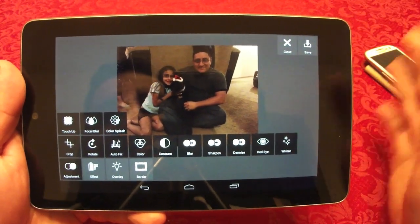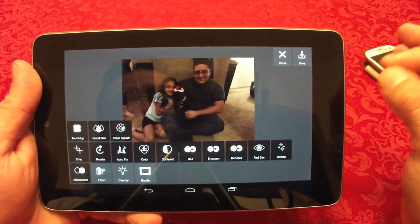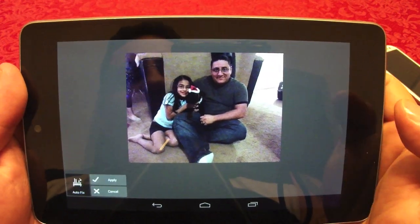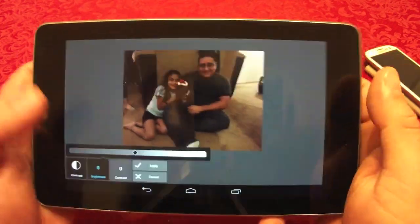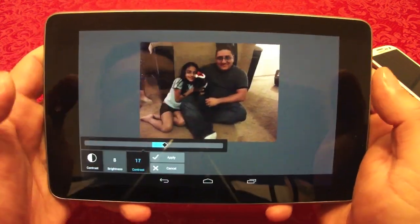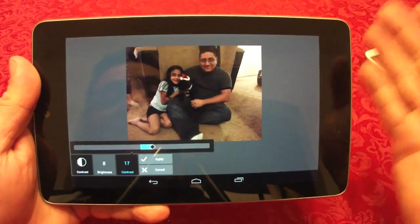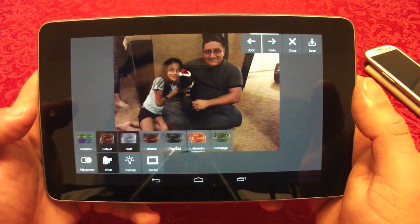It might be a little intimidating, but just try it — you'll like it. It has a lot more tools than Snapseed, which I like. It also has auto fix; press it and it automatically applies. You can control contrast and brightness. The one big difference is that Snapseed has the compare button, which is a very big advantage.